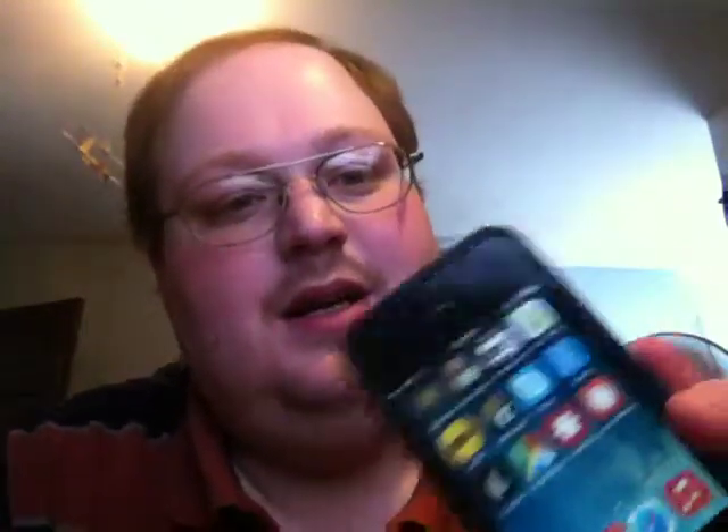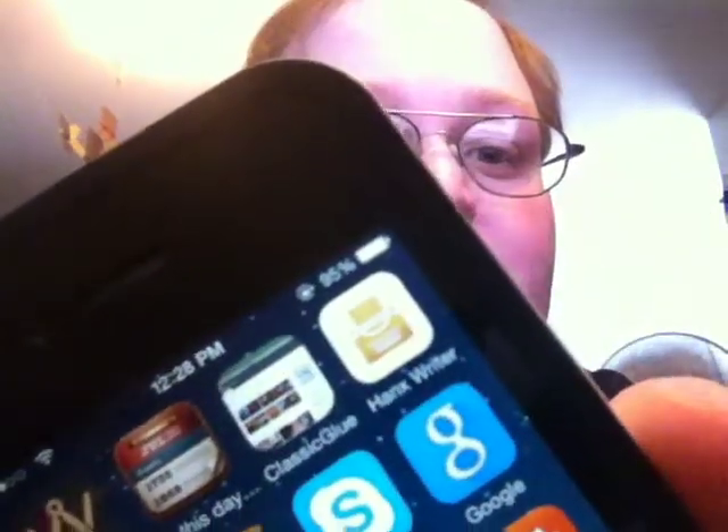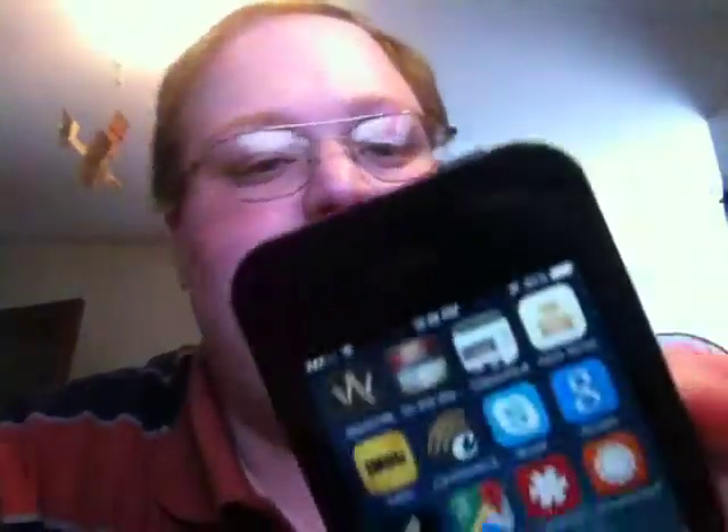I do have some apps on here — actually some apps that weren't available for iOS 6, which is one of the reasons I wanted to get an iPhone. A good example would be Hank's Writer, which is in the corner there, as well as Watchville, which is a Kevin Rose-related app all about high-end watches, which is just kind of cool. I'm a watch guy, I wear a watch, so that's kind of neat.